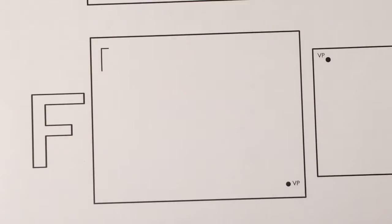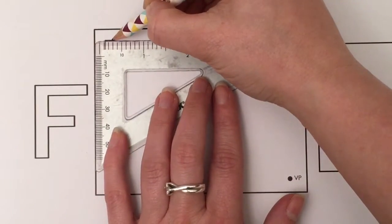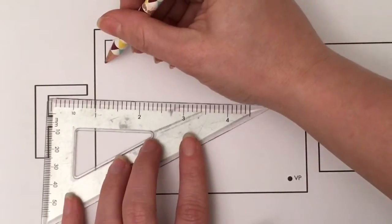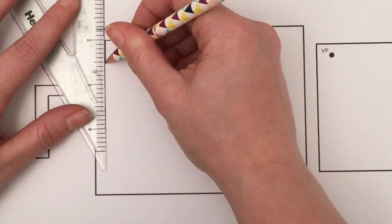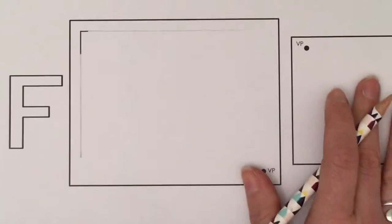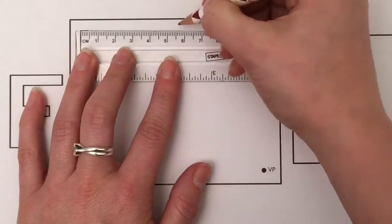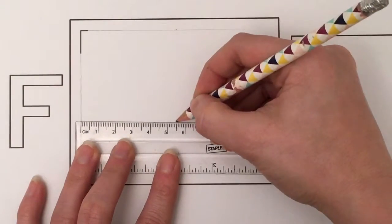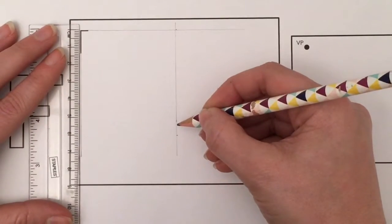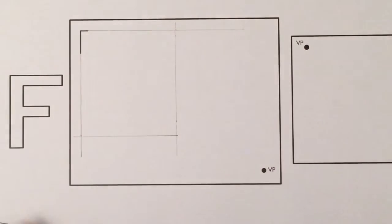The one point perspective of the F is the exact same process. Create your box first using your set square, lining it up with the edge of the box to get it nice and level and draw a guideline going across, then the same for the vertical. This uses the same sizes — five and a half centimeters across and six centimeters in height. Mark that on and you've got your box.